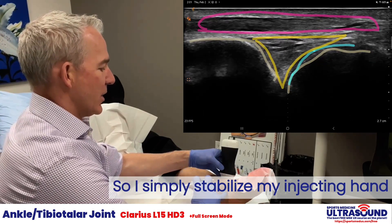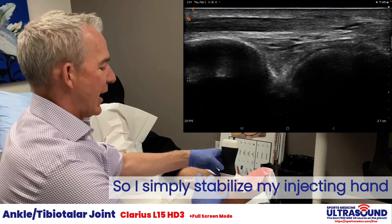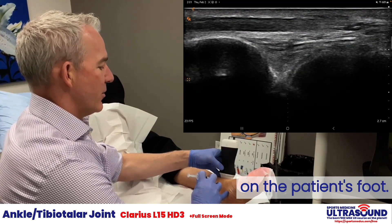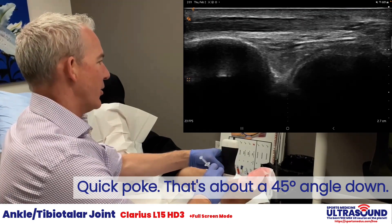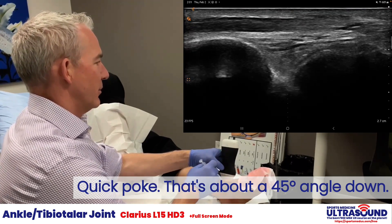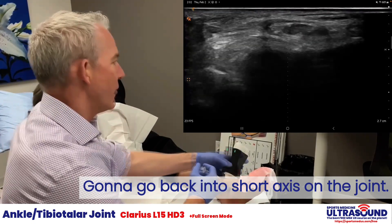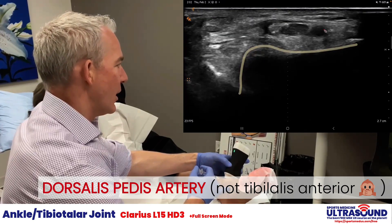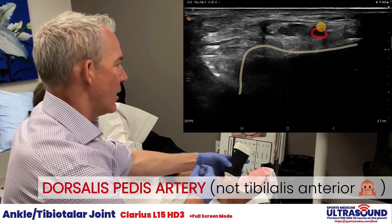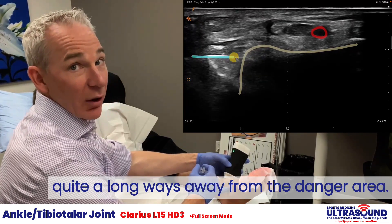We simply stabilize my injecting hand on the patient's foot. Quick poke — that's about a 45-degree angle straight down. I'm going to go back in long, in short axis on the joint. You can see there's the tibialis anterior artery, and there's my needle on the left hand side of the screen, quite a long ways away from the danger area.